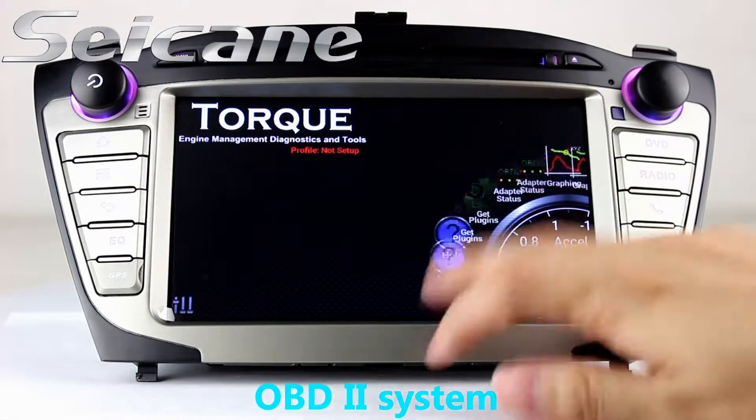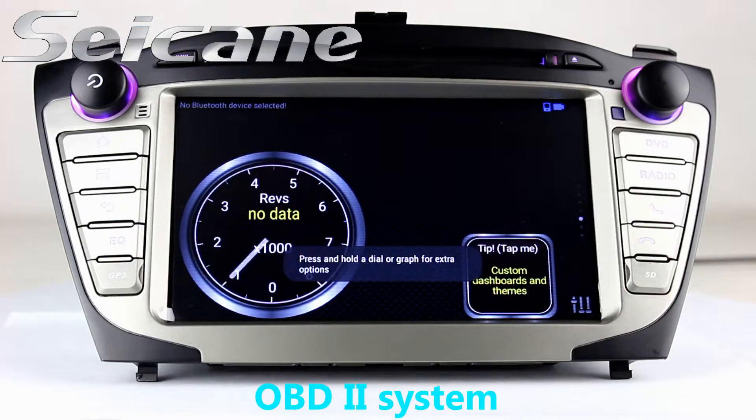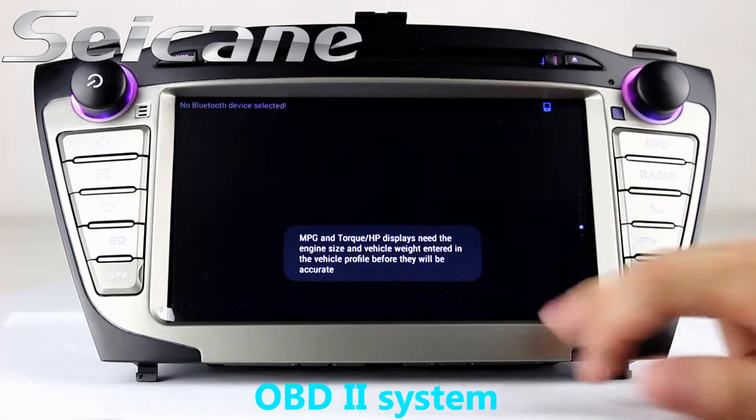The OBD2 system makes it possible to monitor the car's fuel consumption, water temperature, intake pressure and so on.